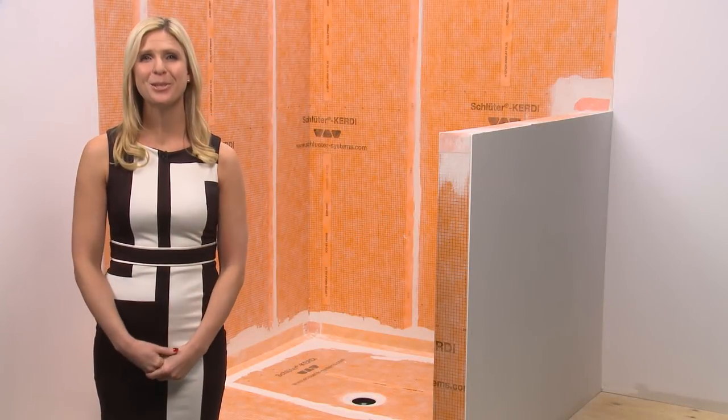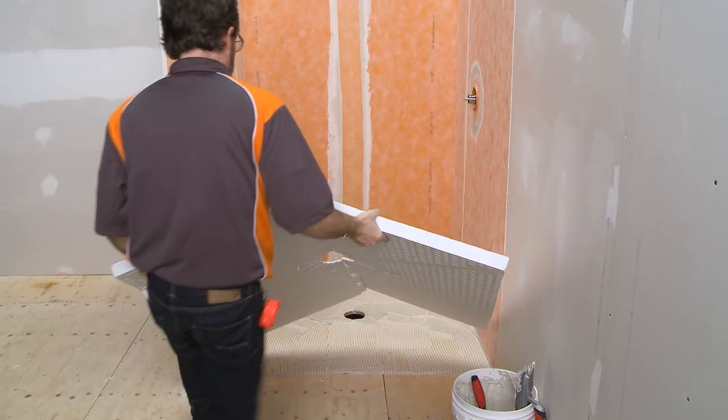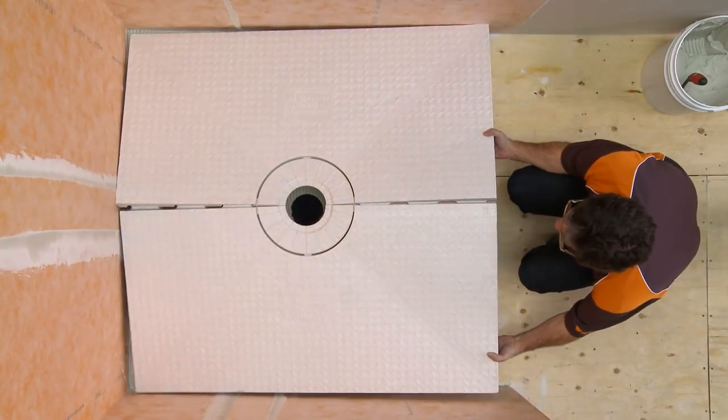Welcome to the Schluter Systems tips and tricks video series. The Schluter KERDI-SHOWER prefabricated trays are available in a variety of sizes and configurations.